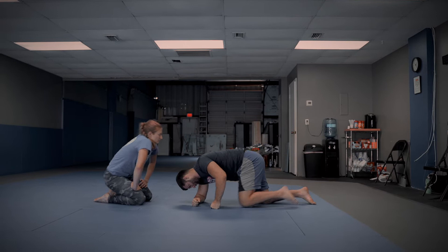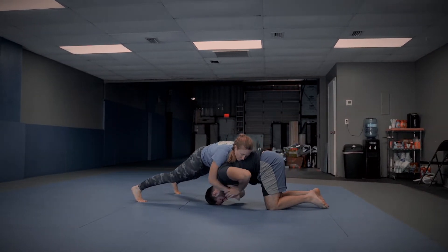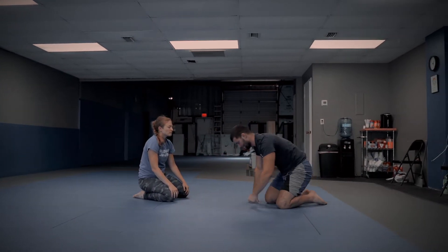One more time. We're here — she's got me in the front headlock. So I post, two on one, push, dip back just like that. I'm dipping my whole body back as I go.